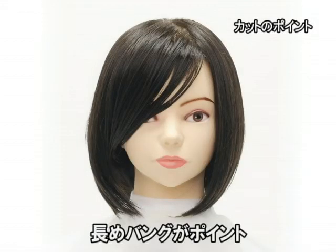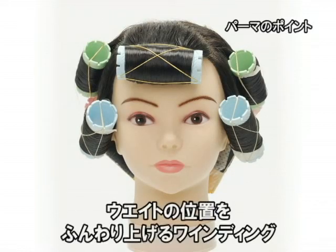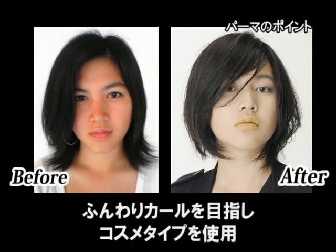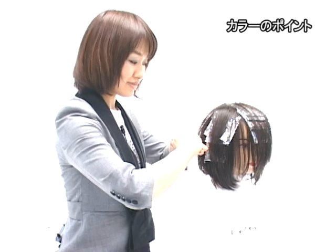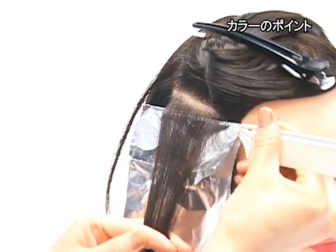ダイヤ型のシルエットをイメージして、後ろの丸みを上げるためにトップの方からレイヤーを入れて前下がりに切っていきました。ワインディングによって全体のウェイトの位置を少しだけふわっと柔らかくトップの方に上げています。ローライトとハイライトを重ねるように、そして鋭角の三角形のスライシングのチップをとって入れています。